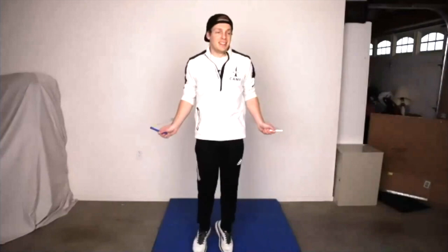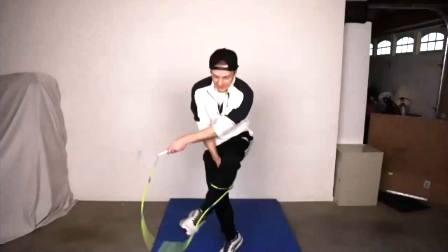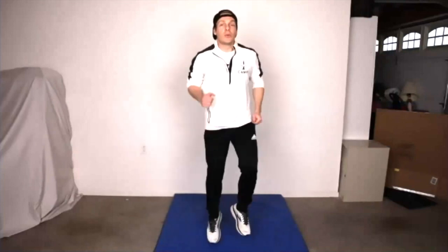I'm really excited to work with you guys. We're going to do a couple of warm-ups real quick before we get into some jumping. So let's start with an easy run in place. Nice and easy, nice and relaxed, just like you're going down the street to your friend's house.